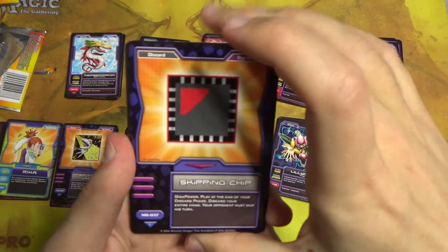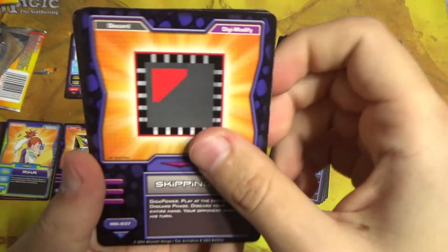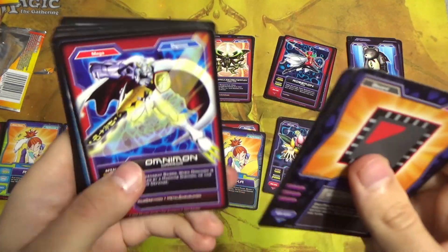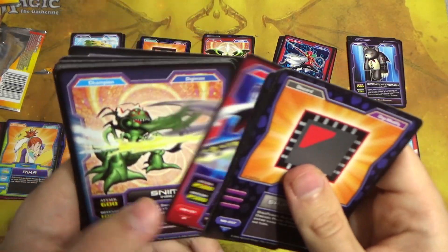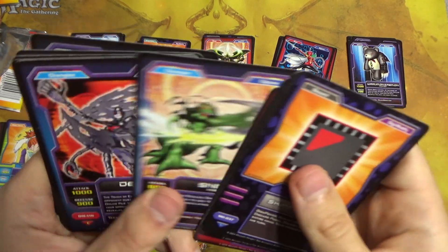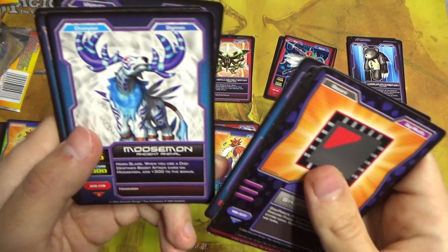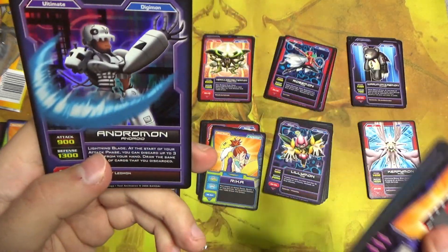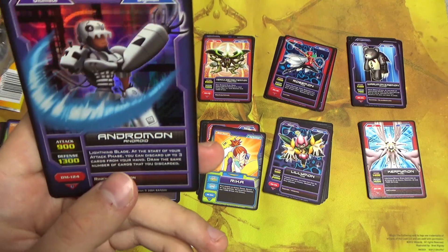18 eternities later, we have pulled the cards out of the pack. Skipping Chip, Machine Crush, Data Point Charger 2, Omnimon again — a lot of Omnimons, I think that's our third. Sneemon, Devimon, Moosemon, Garudamon, Nefertimon, and then Andromon — uncommon foil. This one looks pretty nice too.